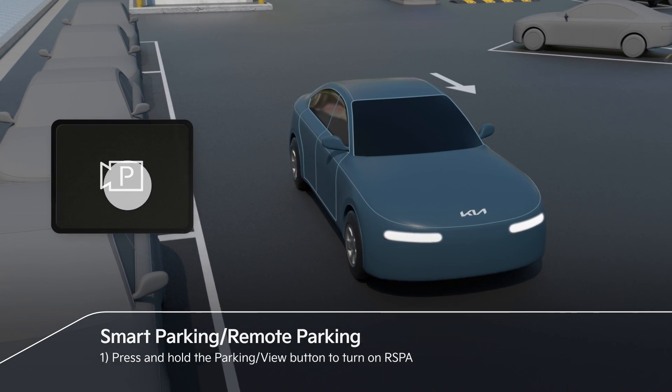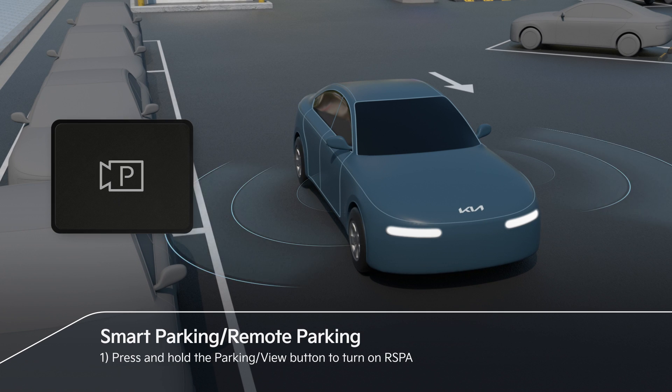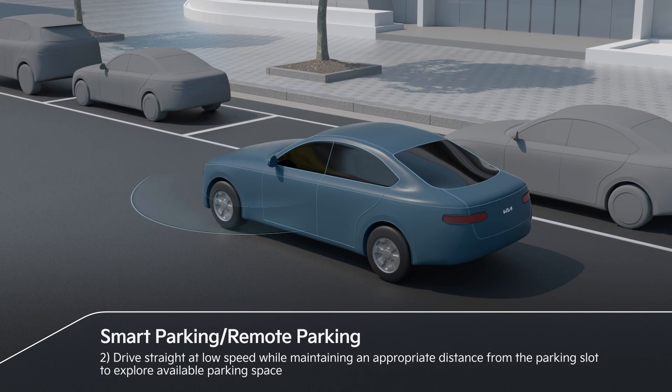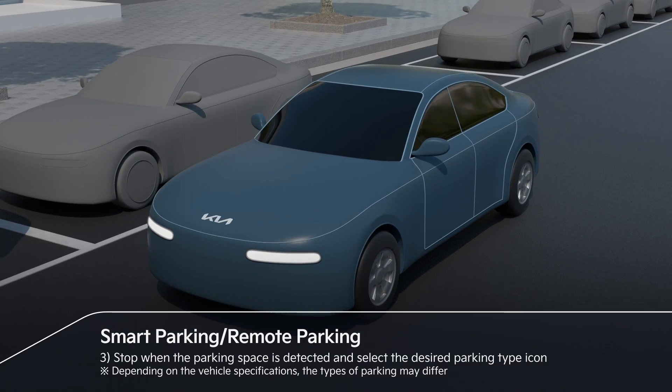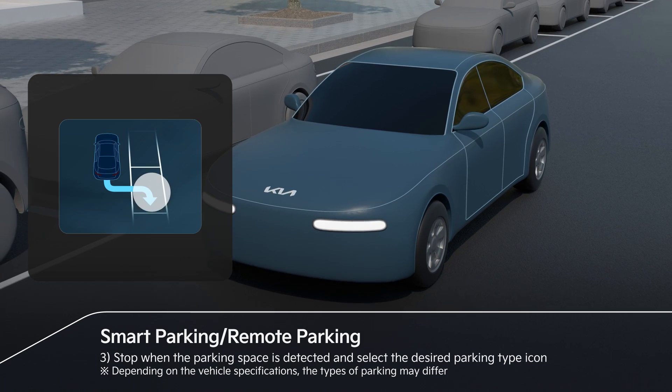Pressing and holding the parking view button activates RSBA. Drive straight at low speed while maintaining an appropriate distance from parking slots. If an available parking space has been detected, stop and select the parking type icon.